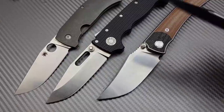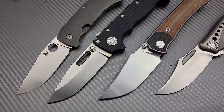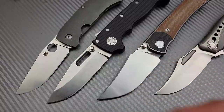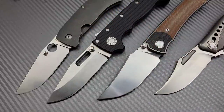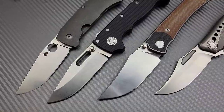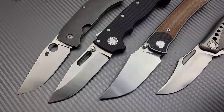First we're going to start off with the clip point. Now just like with every blade shape, there are different styles, different kinds, and different purposes. I already have a video on the history of blade shapes — where they came from, what we used to use them for, and what we use them for today. I've done that video a couple times. But this is more about just my personal experience with blade shapes and what I think they're good for, for me personally.